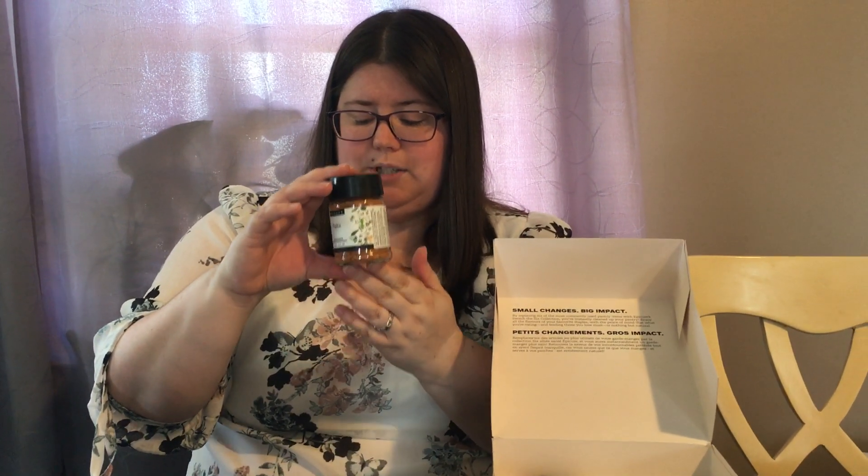The next thing coming out is the fajita. This is a blend of Southwest flavors, perfect for Mexican dishes. It's free of corn syrup solids, which contains no nutritional value whatsoever. I don't know why it's in the store brand things, to be honest. So this you're not going to have that in there, which is amazing.